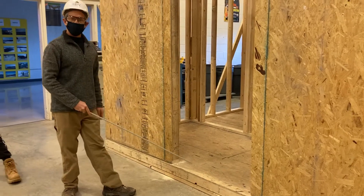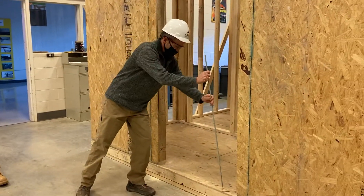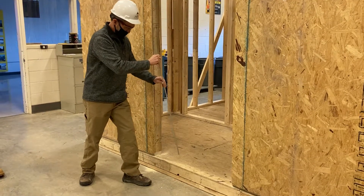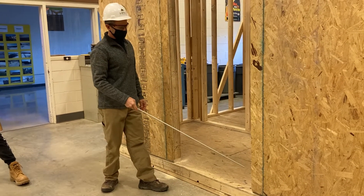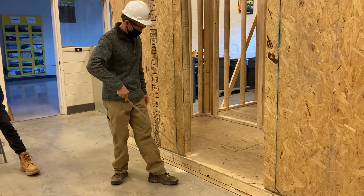It's important when you're standing the walls to remember where your doors are so you don't nail the bottom plate. It happens — a lot of times people end up mistakenly nailing the bottom plate to the subfloor. As you get more experience with this, it'll be important to understand that when you stand the wall, you don't want to nail in that area because you're eventually going to cut it out.